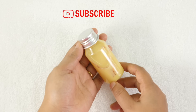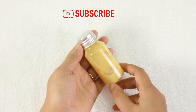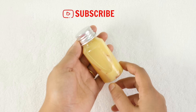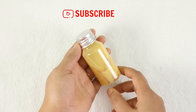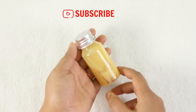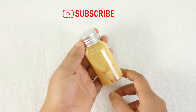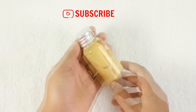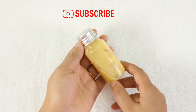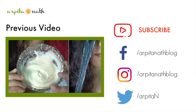This moisturizing fairness lotion will make your dry skin softer and glowing. Milk hydrates your skin from within, repairs damaged tissues, brightens the complexion, and imparts a healthy glow. Saffron is a miracle ingredient for skin lightening and has antibacterial properties that reduce rashes, redness, and other skin infections. Honey is a natural skin bleach that also moisturizes and brightens. Glycerin is an amazing natural moisturizer for dry skin that nourishes deeply and leaves skin soft, supple, and glossy.